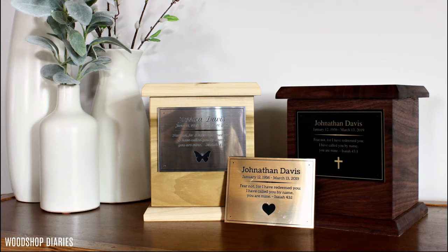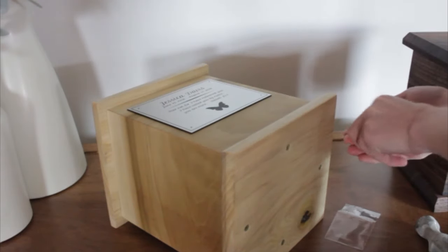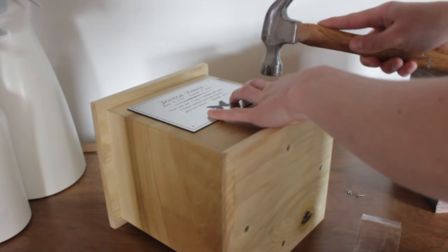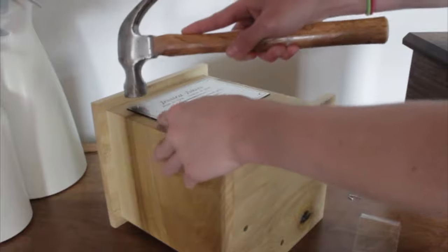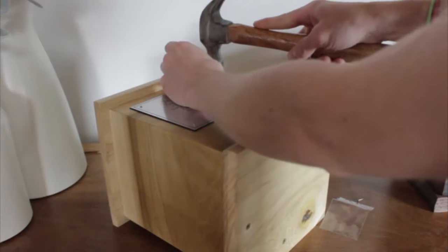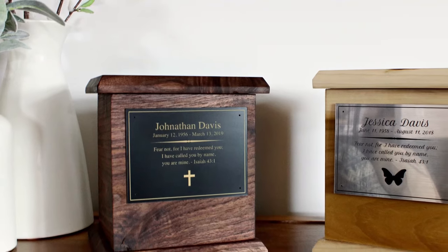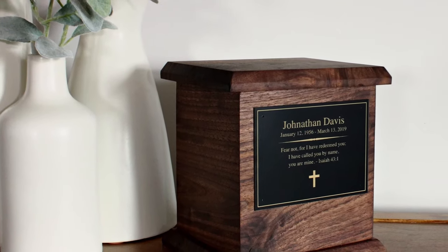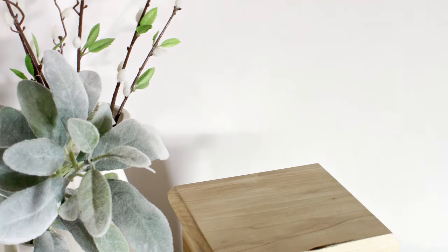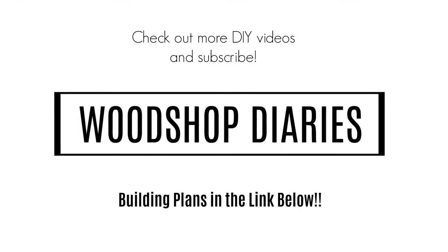Once the urn is completed, you can leave it as is, but Green Meadow Memorials has also created a personalized plate to put onto this specific urn based on its dimensions. These plates come in the finishes shown and are easily installed with the included finish nails — simply center the plate where you'd like and lightly hammer the included nails through the pre-drilled holes in the corners. I will leave a link below for you to check out these personalized plate options. A wooden urn doesn't have to be complicated to make on your own. With just a few common tools and a standard size board, you can honor your past loved one with this DIY wooden urn made with hands that love them. I hope you've enjoyed this video — thanks so much for watching!